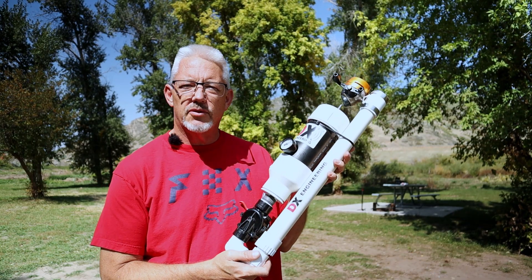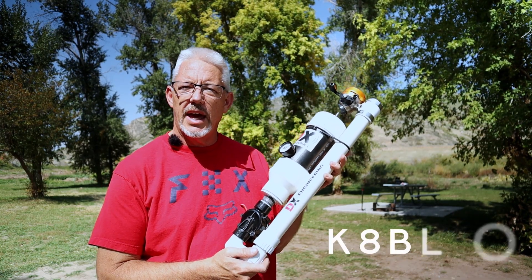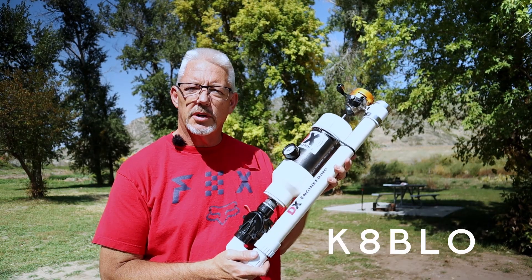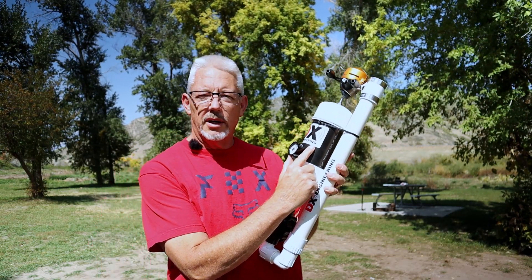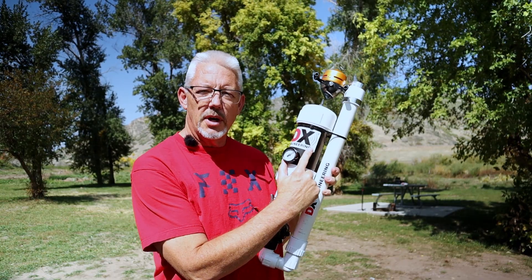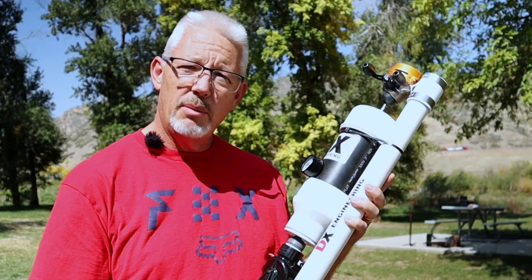There are so many recipes and designs people have come up with, from super mega incredible to the simplest, easiest, lightweight portable. My launcher — I got the design at least eight years ago. The design is from a ham whose call sign is K8 Bravo Lima Oscar, K8BLO. This is not a DX Engineering product; I just put these cool stickers on here because, well, that's what we do.